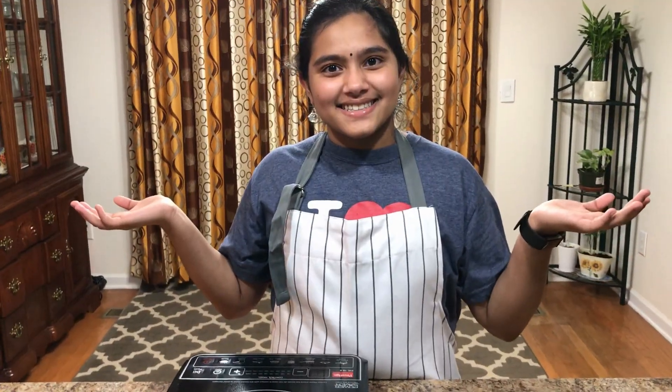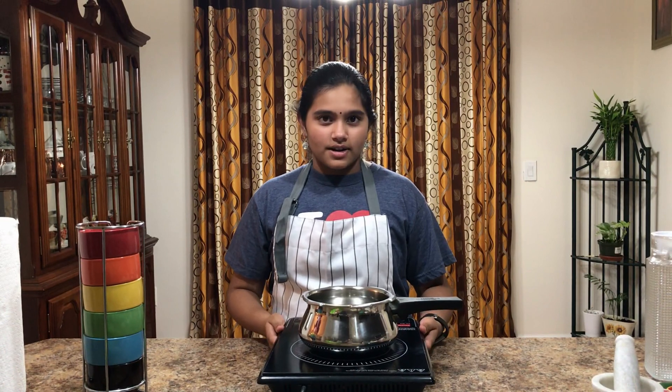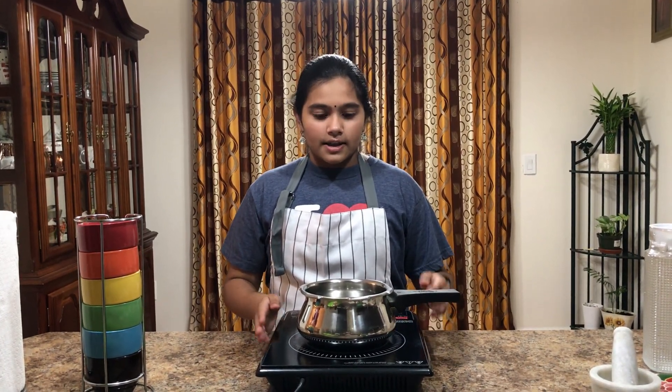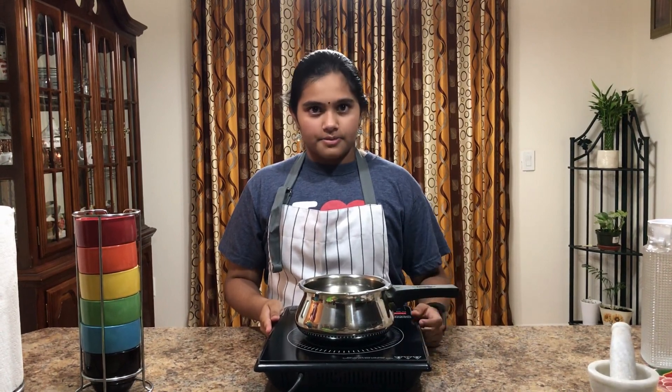So let's get started. Be sure to have a parent or an adult to supervise you because this is an electric stove and the pot can get really hot. So when you are doing this, be sure to have a parent supervising you because you may need their help.